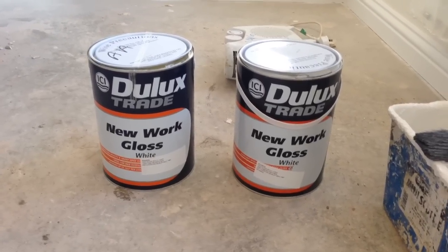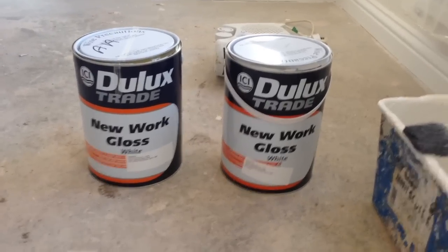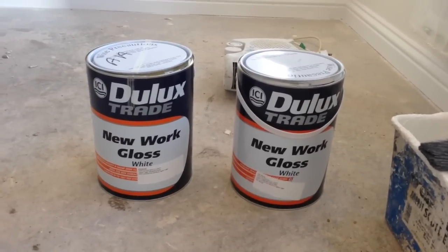Hello all you YouTubers, this is Wallington Filming. Today I'm going to show you the difference with two Dulux Trade New Work gloss.